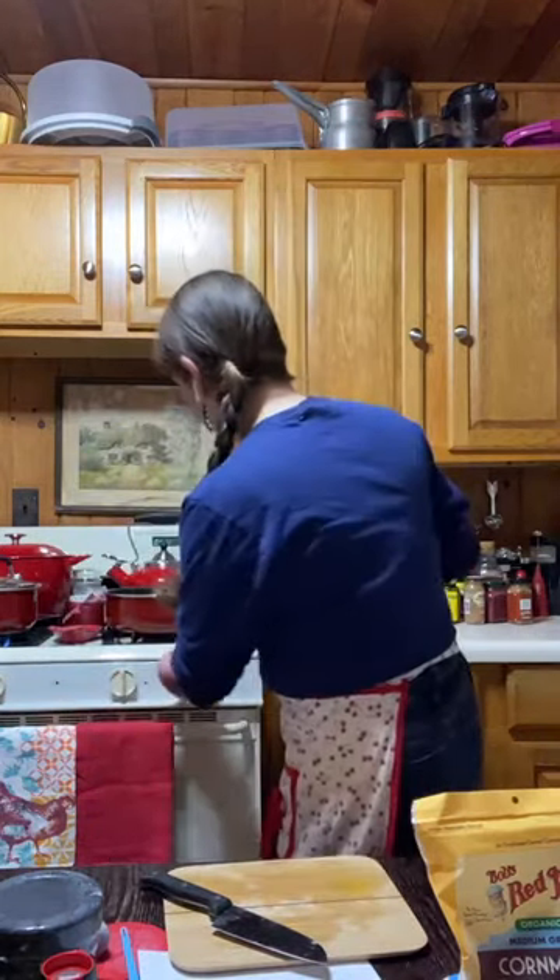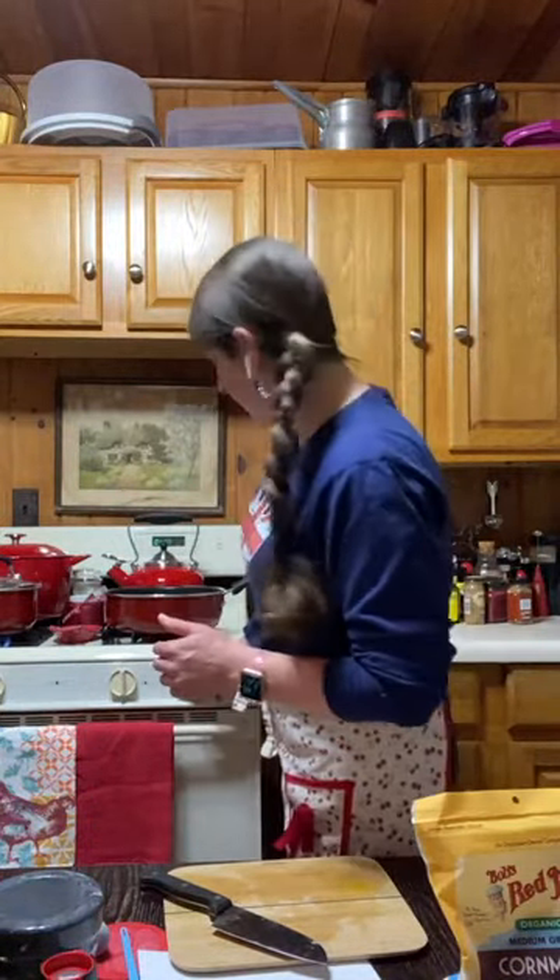For folks that can't do gluten, you can make these gluten-free — the original recipe actually started off gluten-free. Use Bob's Red Mill all-purpose gluten-free flour, but you have to add xanthan gum. For this recipe I used mostly whole wheat — two and a quarter cups of flour, with half a cup being all-purpose gluten-free and the rest whole wheat, just to experiment. For gluten-free folks, thinly sliced sweet potatoes as toast would also work.